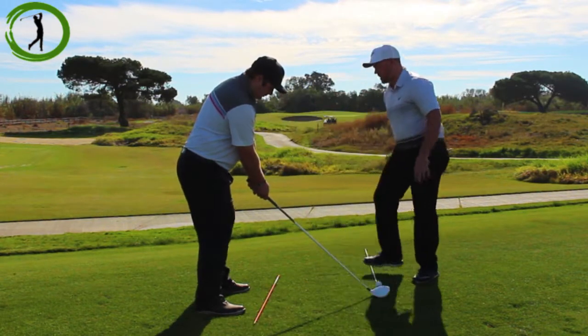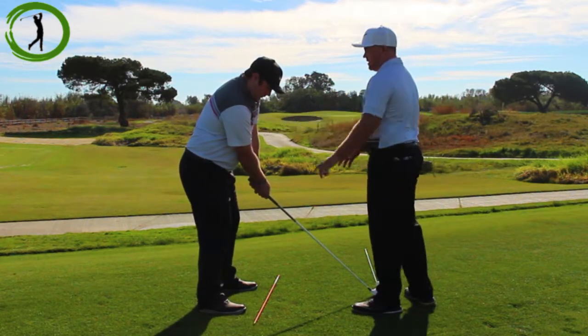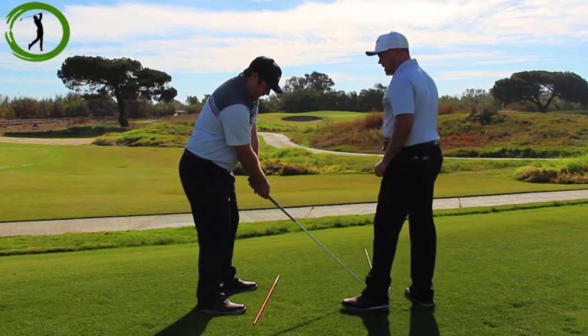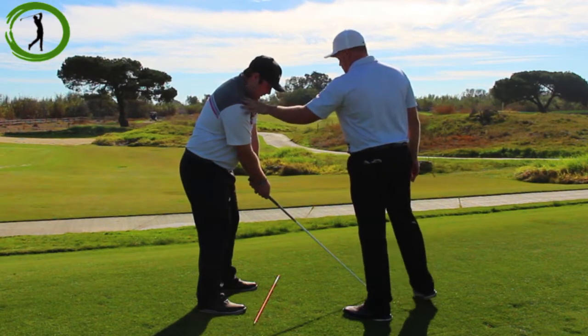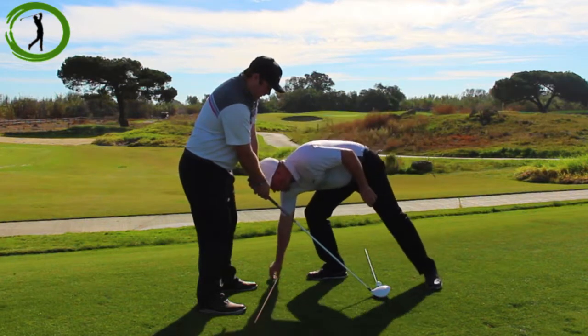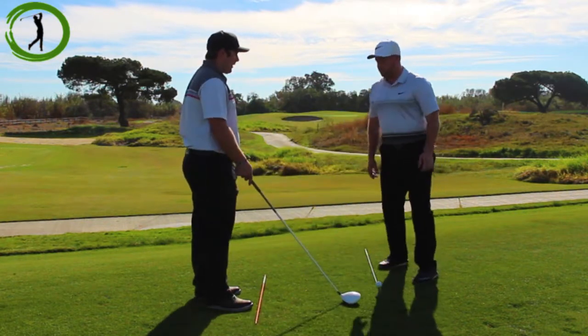It's very important that we understand we don't want to cross these lines up. When Ryan takes his stance, everything shifts — including his shoulders, hips, knees, and feet line. It's very important to align properly to the target because this is going to be where we're going to hit the golf ball.